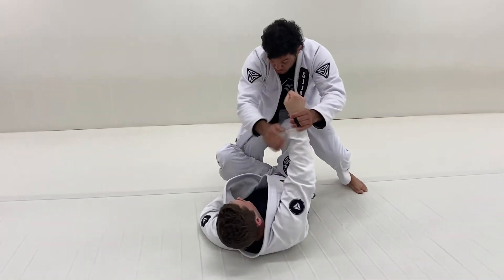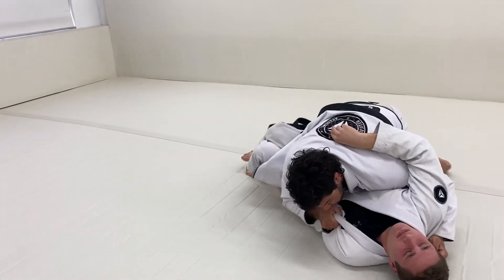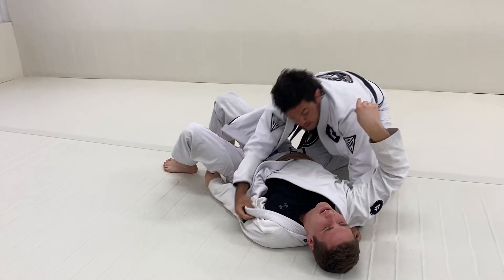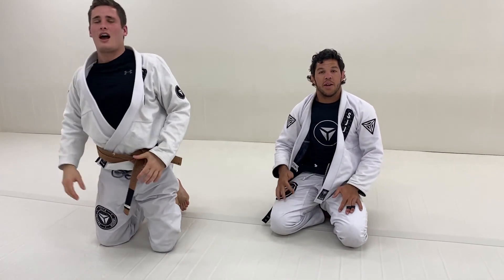Break, hold the collar, one — drop — one, two, jump to the other side. From the De La Riva guard, that's one position I really recommend you guys try.